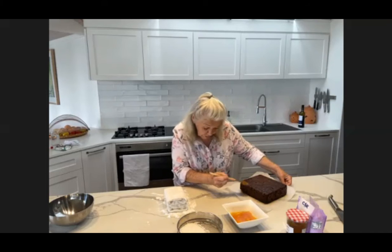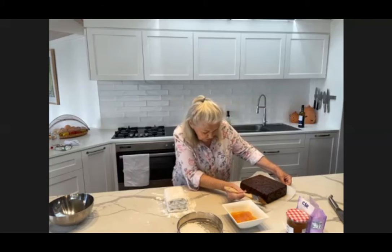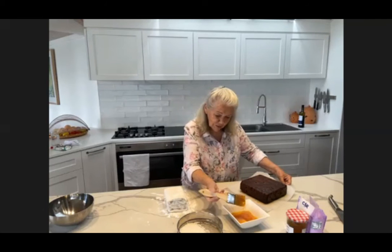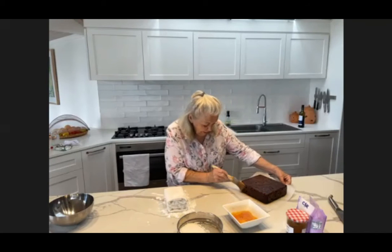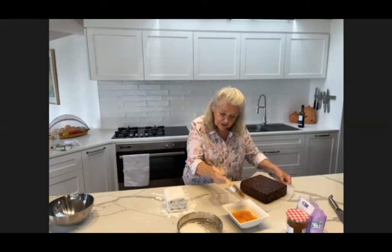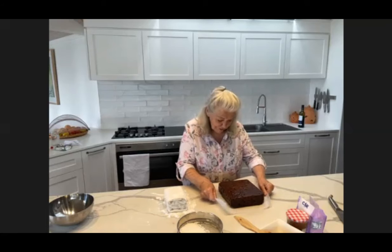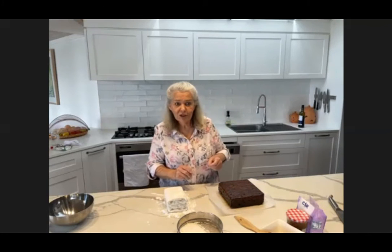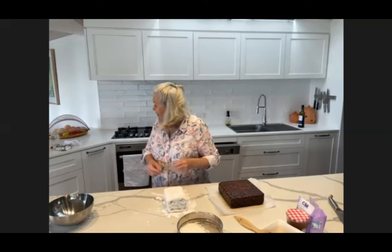Years ago when I was 15 — so it's quite a few years ago — I did a cake decorating course at the local, then called technical college, night school I think they called it. And as a result I've handled this part of cake decorating a lot. I was always the one that people said, 'I'll just put a bit of icing over a cake for me.' Anyway, it's all good.